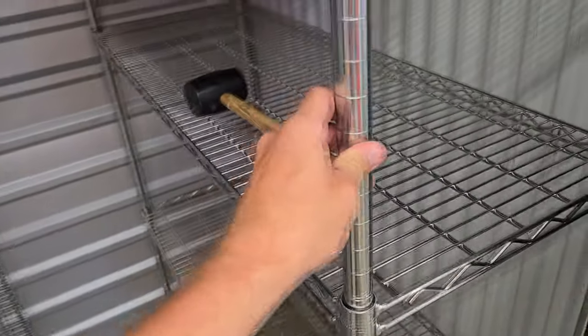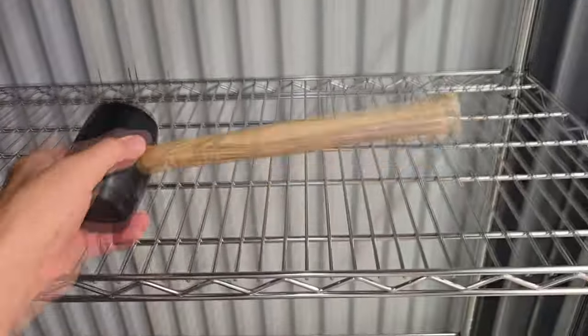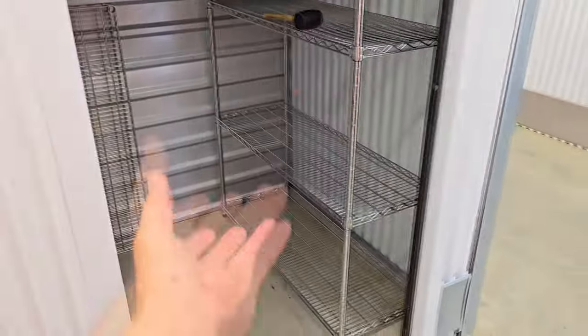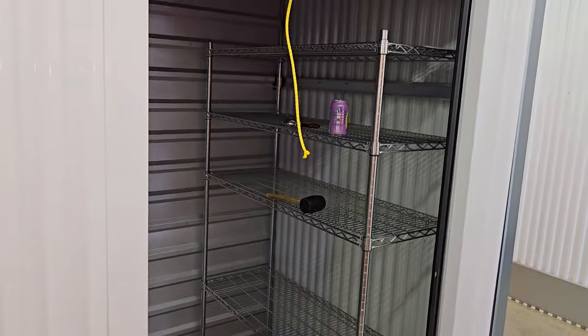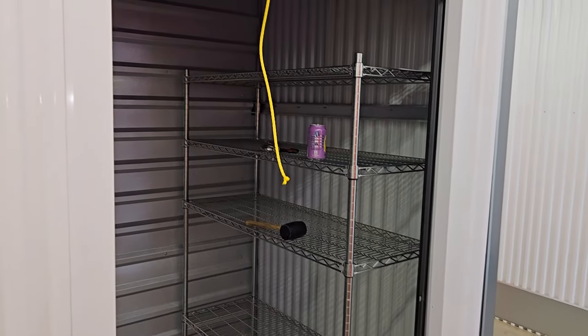The only thing left in the storage unit is the Trinity rack. I found that the best way to take this apart and put it together is to get a rubber mallet. What I'm gonna do is pull it out here to get it apart, then flip it over and bang on those shelves till they come free one at a time, knock them down and get them out of there. Then I'll transport this rack and get it set up at the new shop.